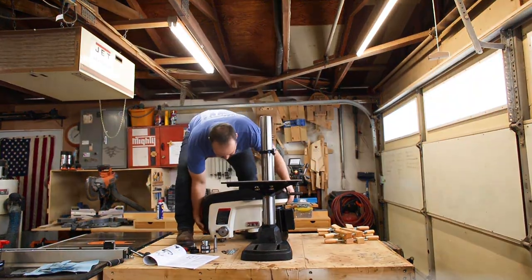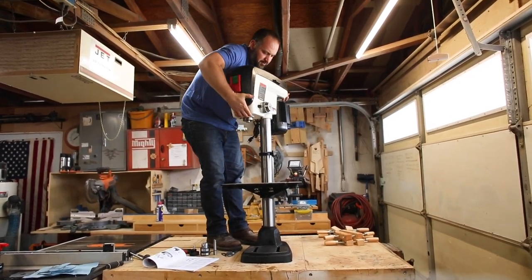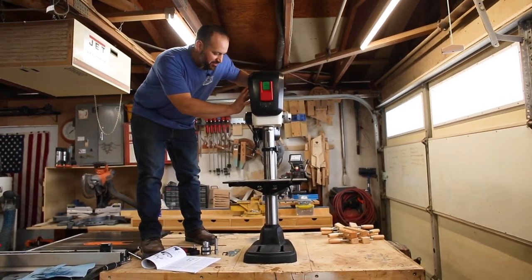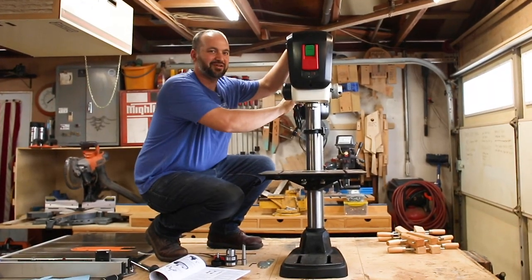Now this drill press becomes a drill press. I said team lift but this time I'm my own team. Once you've got this on the column, there are two set screws to take care of, so I'm just going to tighten those up and move on to the next step. This thing is huge.